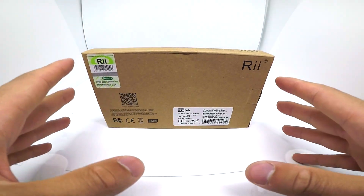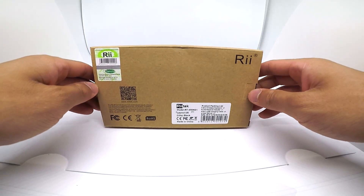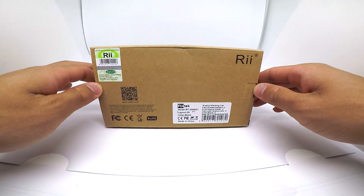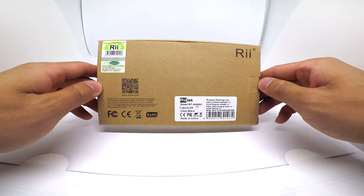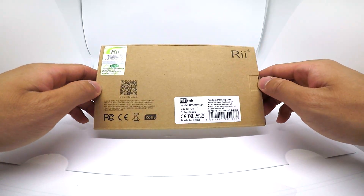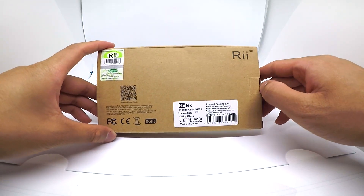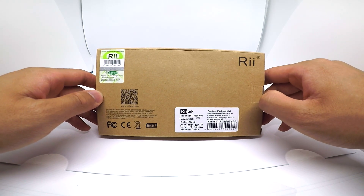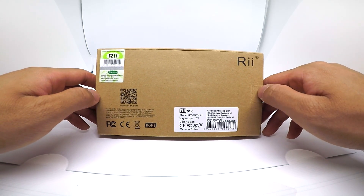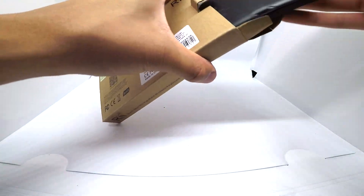Bonjour les amis, j'espère que vous allez bien. C'est votre cher ami Pekai Gueulé. Aujourd'hui les amis, on se retrouve ensemble pour une vidéo unboxing de ce mini clavier qui vient tout simplement de mon partenaire Banggood. Encore une fois, merci à vous de m'avoir envoyé ce produit. J'avais très hâte de le recevoir. Il va me servir dans mon setup simulateur de course et je vais vous expliquer tout à l'heure. Mais tout d'abord, déballons ce produit et présentation immédiatement.